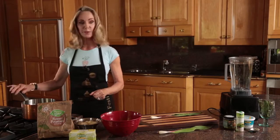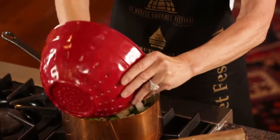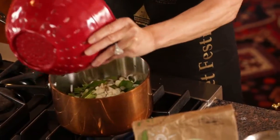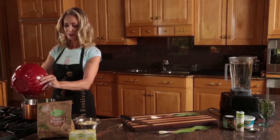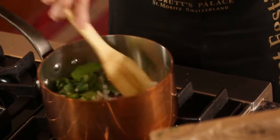I've melted two tablespoons of butter in here and I'm going to put the ramps right in and stir them a bit until they're translucent. That's what we're looking for.